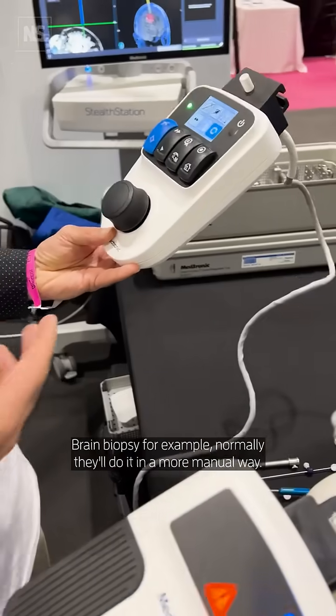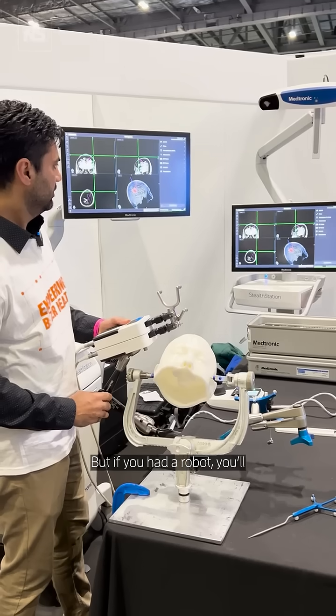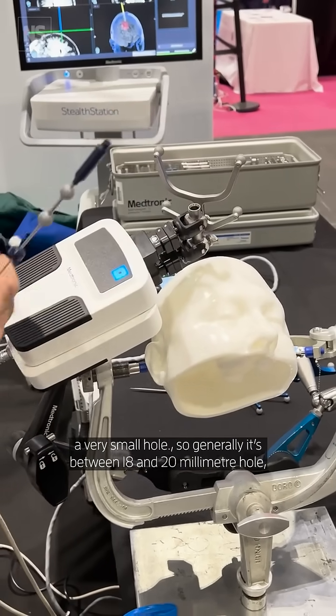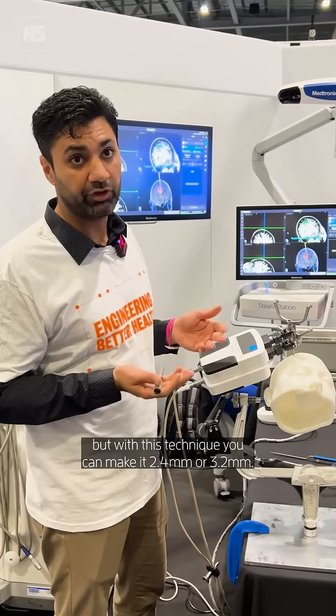For a brain biopsy, for example, normally they'll do it in a more manual way, but if you had a robot, you'll use the robot to align your trajectory and then you actually make a very small hole. Generally it's between 18 and 20 millimeters, but with this technique you can make it 2.4 mm or 3.2 mm.